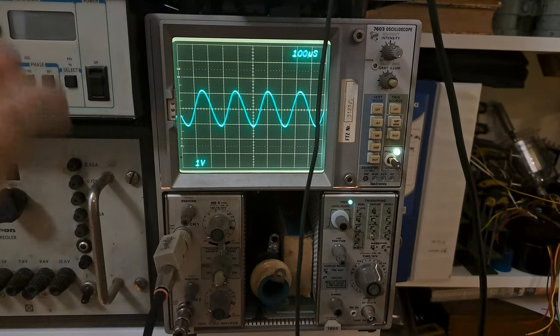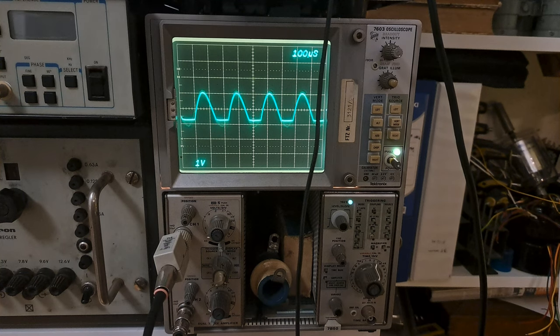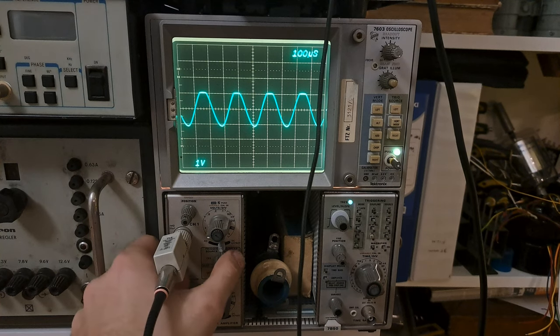I mentioned you can also measure the DC offset of a signal.